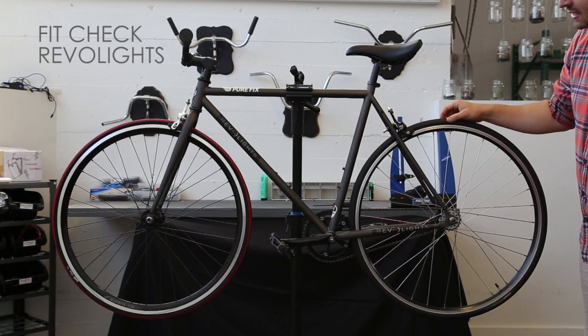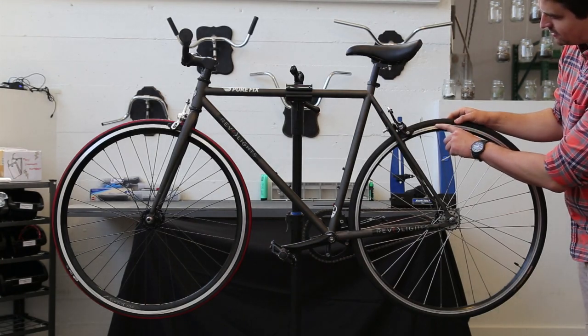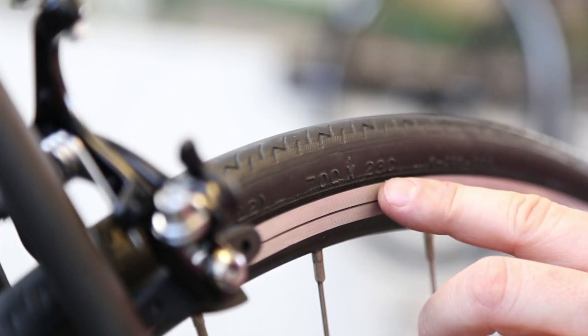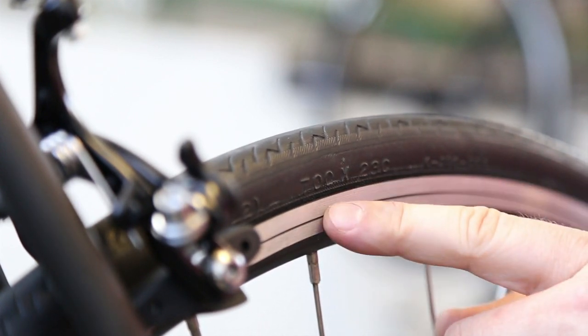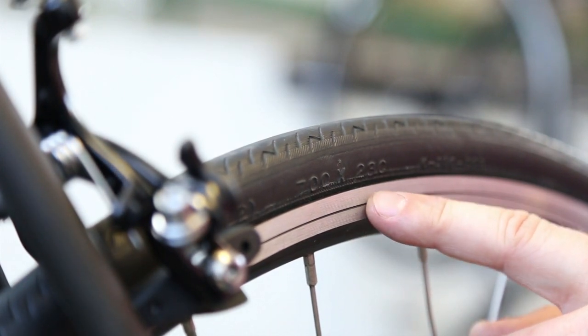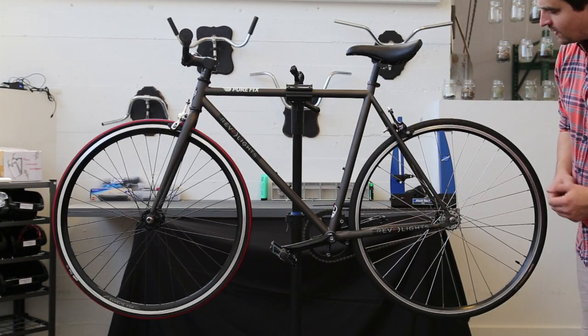First up, make sure your wheel is the right diameter and the tire width is the right size. On the tire, you should have a stamp that says two numbers with an X between them. The first number is generally the diameter of the tire, which should say 700 or 622. The second is the width of the tire, which should be under 38. This one's a 23, so it should be good to go.